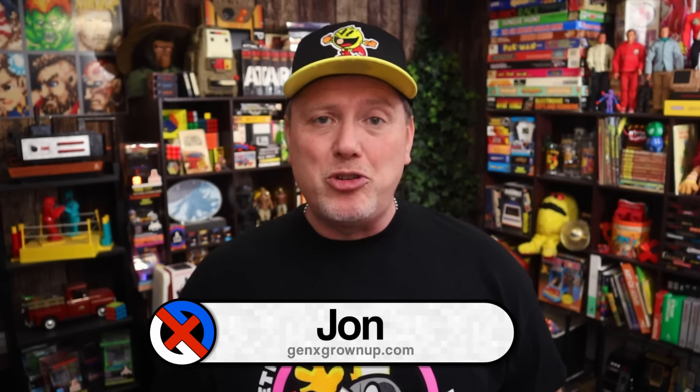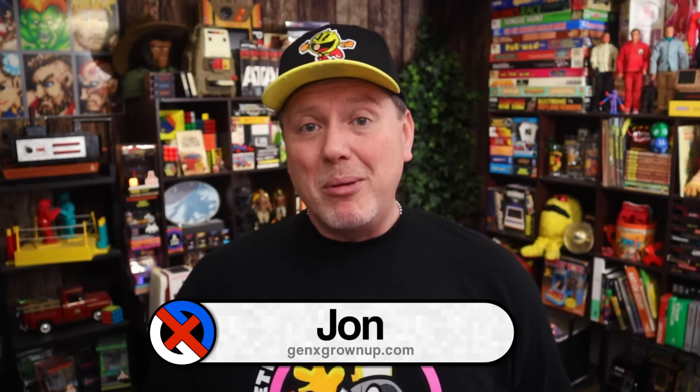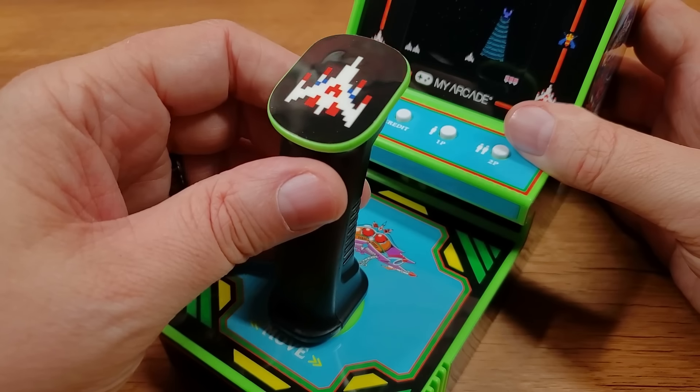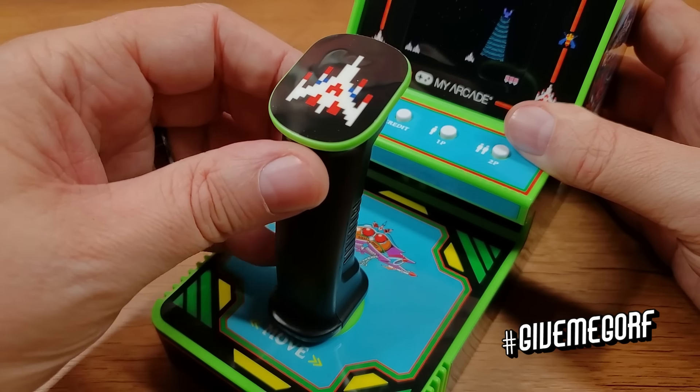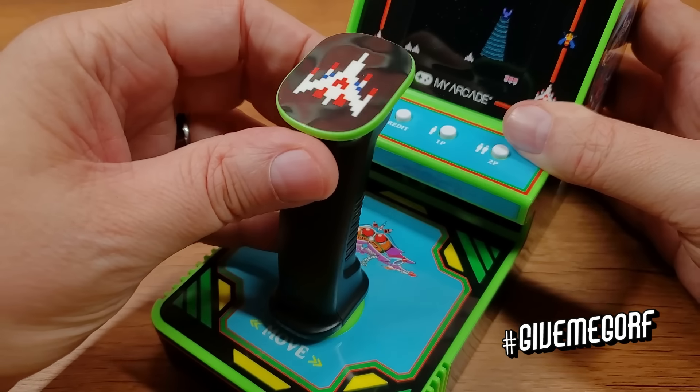Hey there, welcome back to Gen X Grown Up. I'm John and I am a Gen X Grown Up — thank you for taking the time to check out this video. You might remember last year My Arcade rolled out this Galaga joystick player — now 'joystick' is a bit of a misnomer, it's actually a flight yoke player. We took a look at it and reviewed it, and I can't help but feel like this was a focus group activity My Arcade was doing, putting out the feelers — what do people think about these? And there was a lot of feedback on the joystick player.